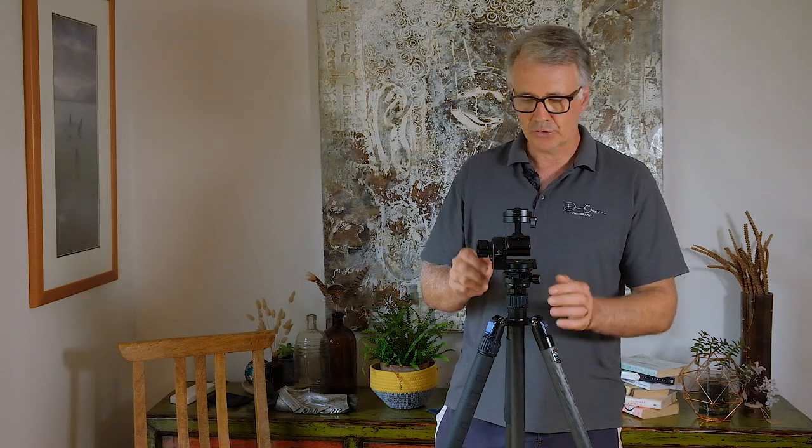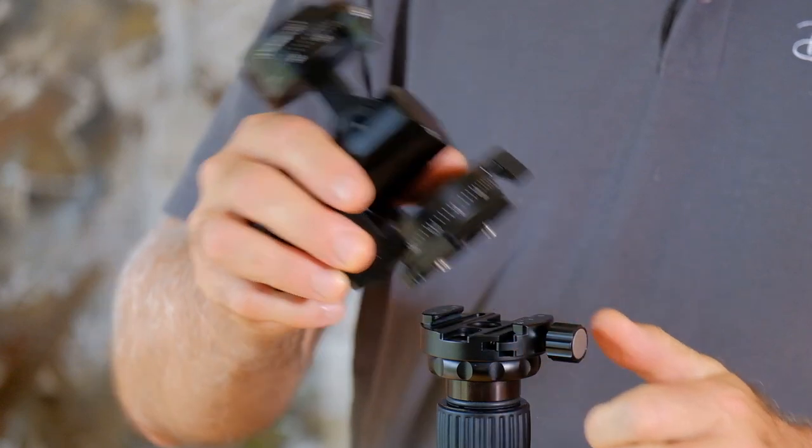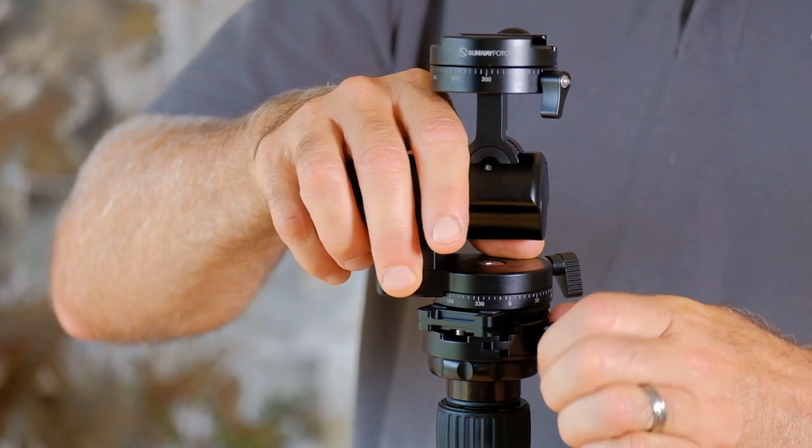G'day, Dean here. Today I want to show you a quick release system for your tripod head. Normally these are a bit of a nuisance to take off, but this system allows very quick changing of heads.